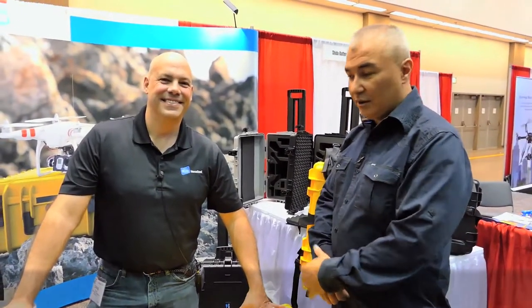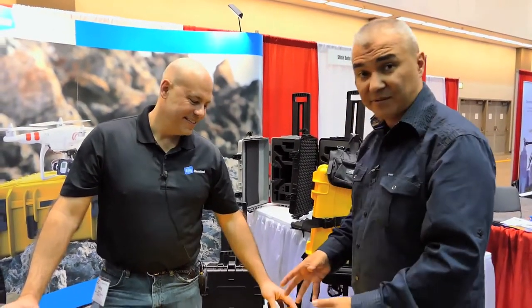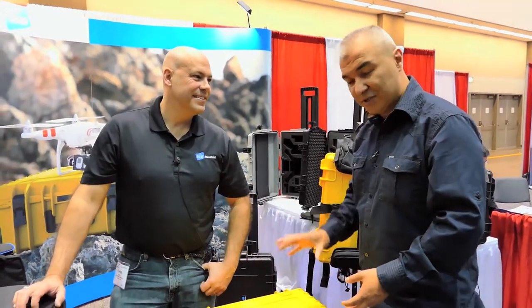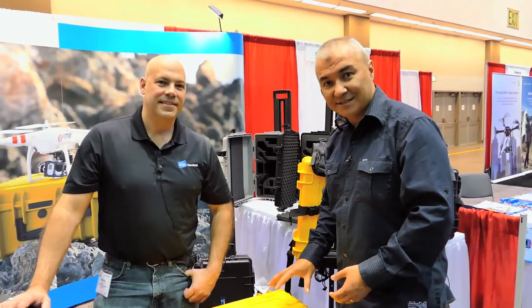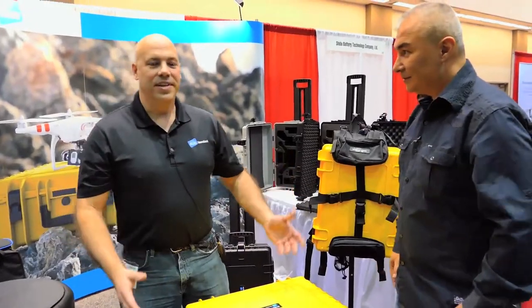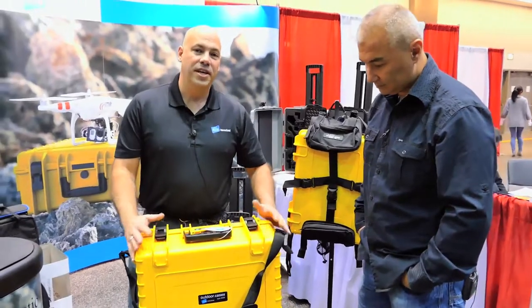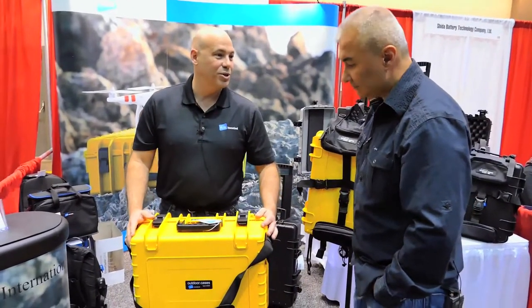Hey guys, YouTube Drone Doctor here. We are here with Chris from B&W International. We are talking about some of the new cases that he has out here — these are some new ones that this is the first time I've seen these. There are some special things I want you guys to see, so I'm going to turn it over to Chris. Thanks Tony. Well, these are B&W cases.